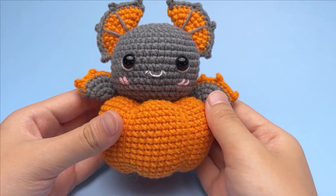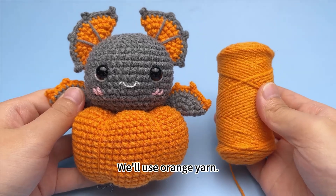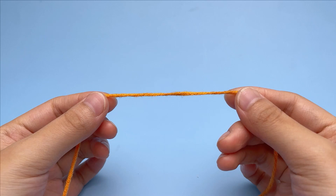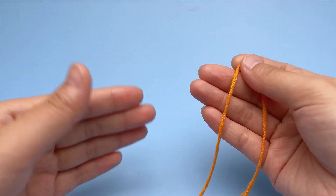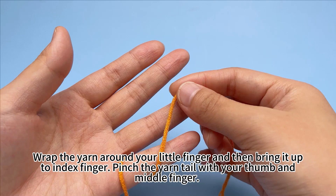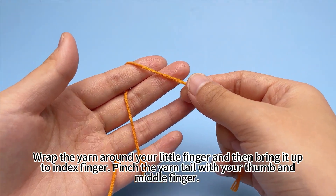The pumpkin. We'll use the orange yarn. Wrap the yarn around your little finger and then bring it up to the next finger. Pinch the yarn tail with your thumb and middle finger.